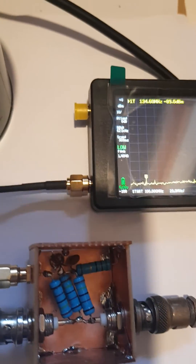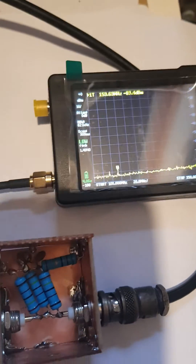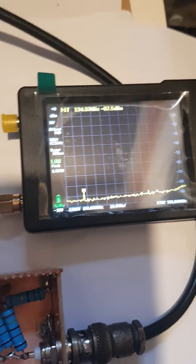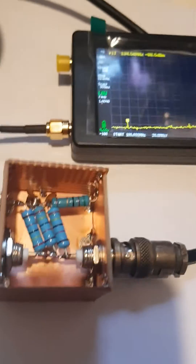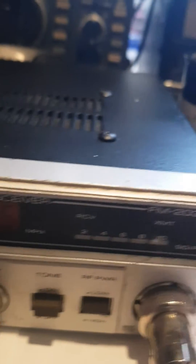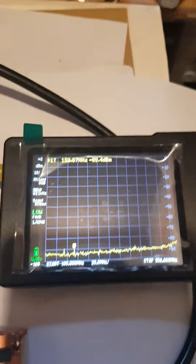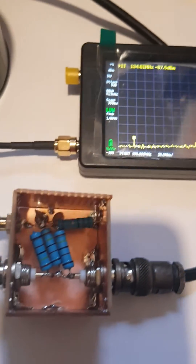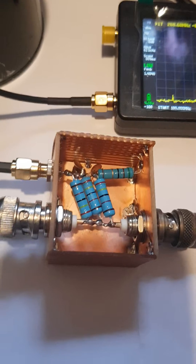That's me keying the transmitter of the radio at 145 MHz, and as you can see, it didn't fry my TinySA. So if you want to build this...